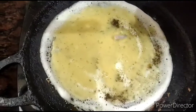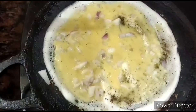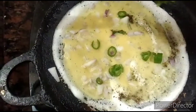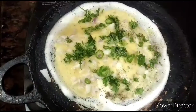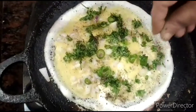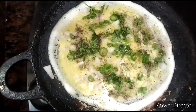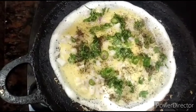Now let's add the chopped onion. We should add a handful of chopped onion and a few green chillies, and also sprinkle some chopped coriander leaves. Again on top of this, sprinkle some pepper powder. If you want, you can sprinkle some salt also, but I don't need salt.